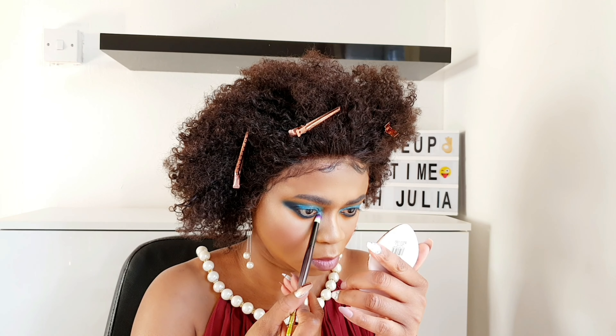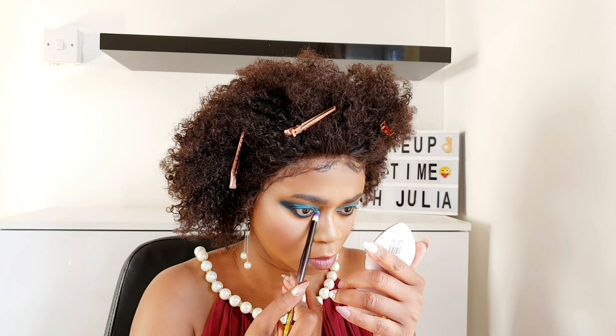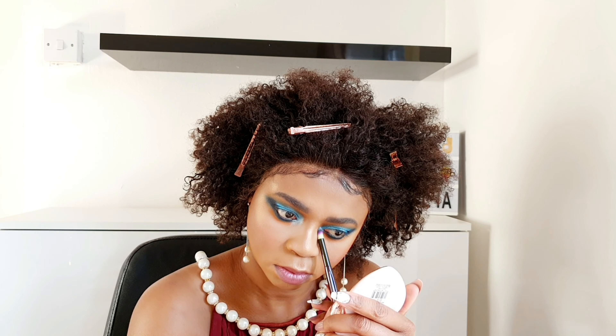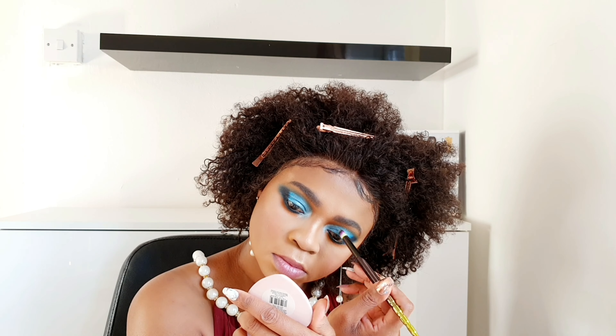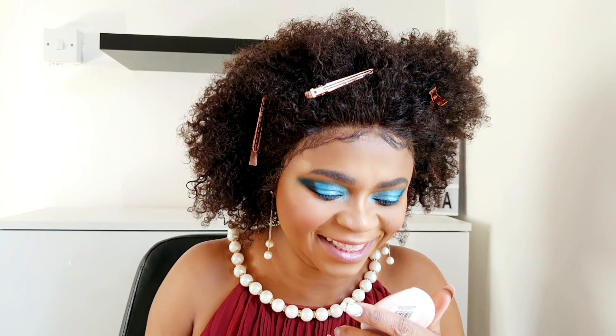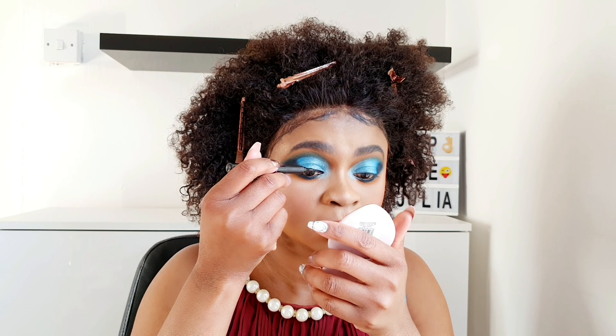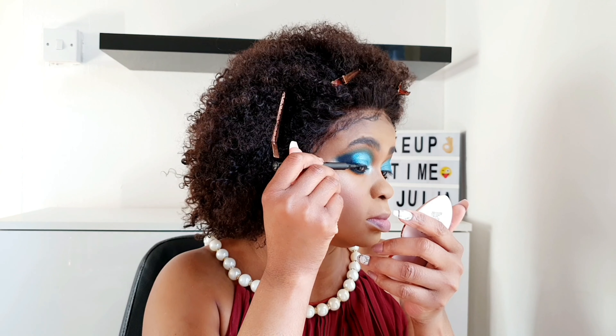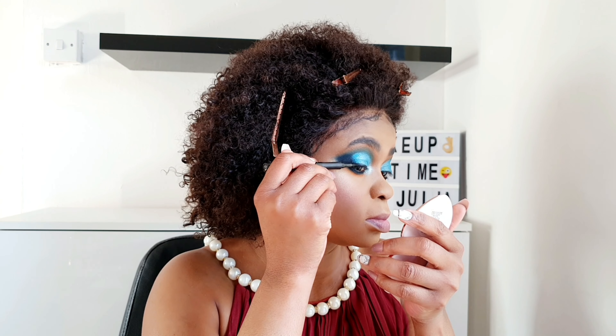I'll stretch the inner corner highlight slightly downward and upward. Doing the other eye — stretch it upward. That's it. Eyeliner Barry M — I can't rave enough about it, it's so good.